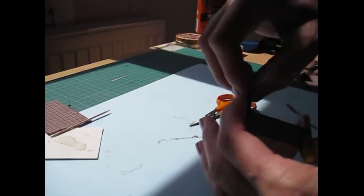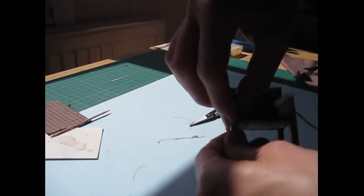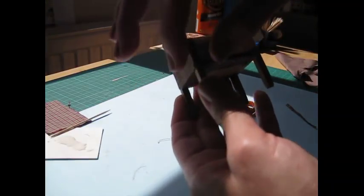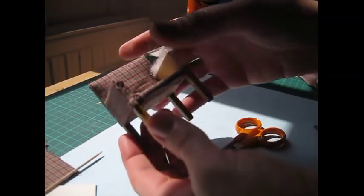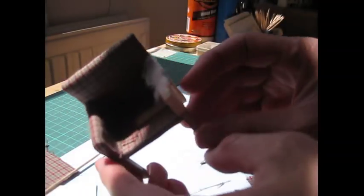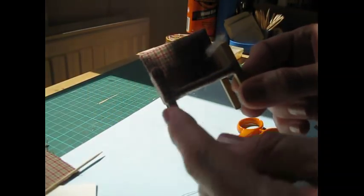Fold in the sides and then sort of work the top in like that — this will be covered so just get it as neat as you can. You should have that sort of little round pleated edge at the top there. If you need to, put a little bit more glue on, press it all in. I'm going to go away now and do the other side in exactly the same way, and then we'll come back and finish off the back and the underside, neaten all those up, and do these little front panels just to tidy up the end of those arms.